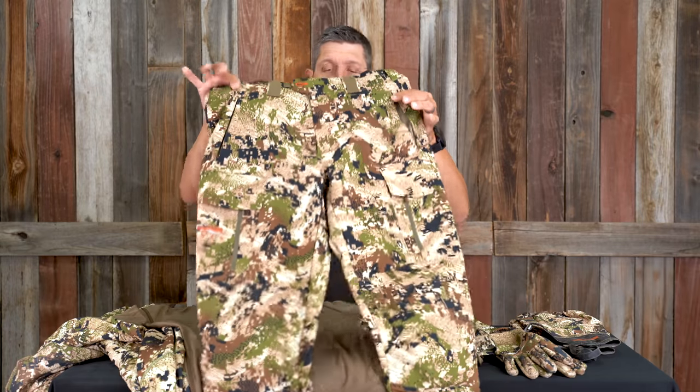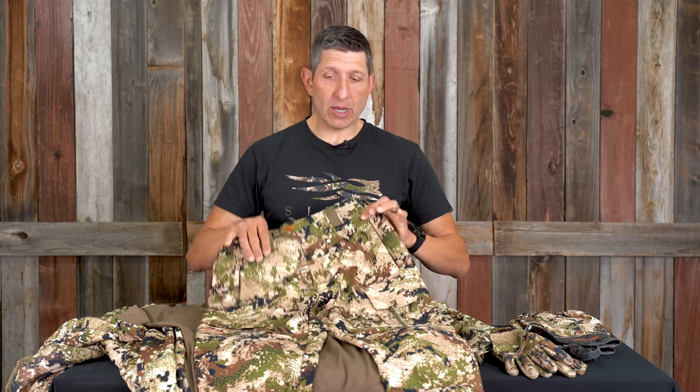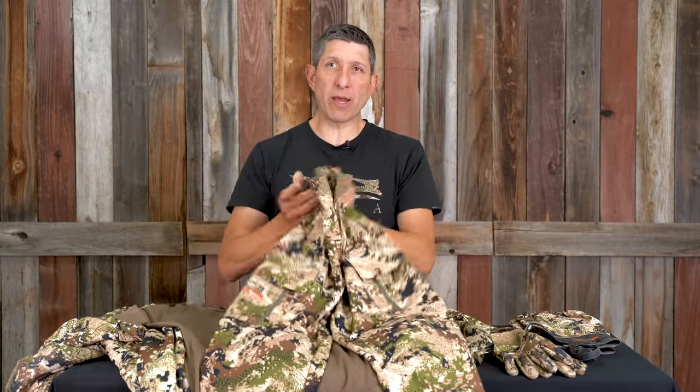Second piece: the Mountain Pant. I'll run this without the base layer most of the time, but on the super cold days — we've got a storm front coming in here in the next few days — if that's the case I'm throwing the base layer on. Most of the time I'm just running the Mountain Pant.